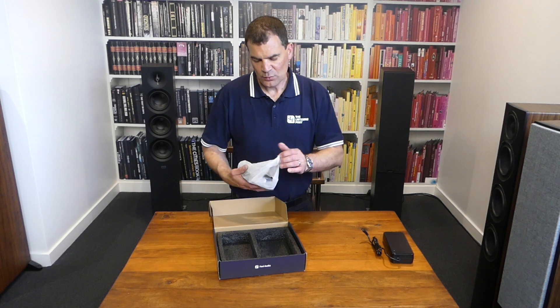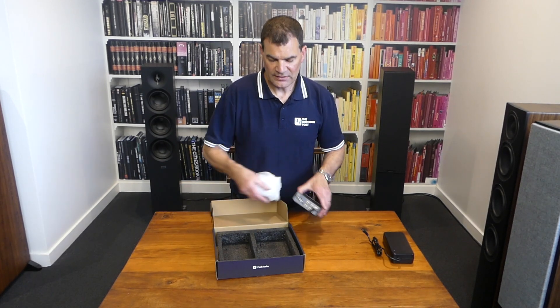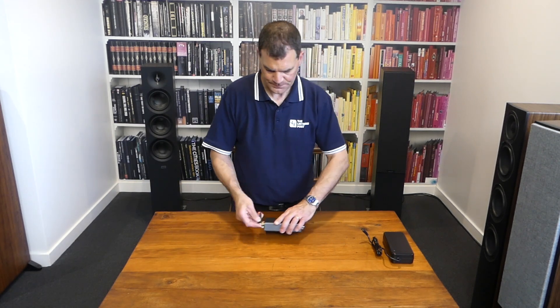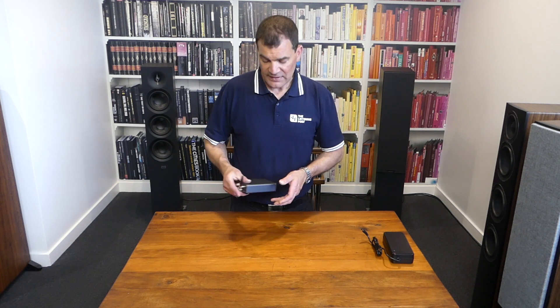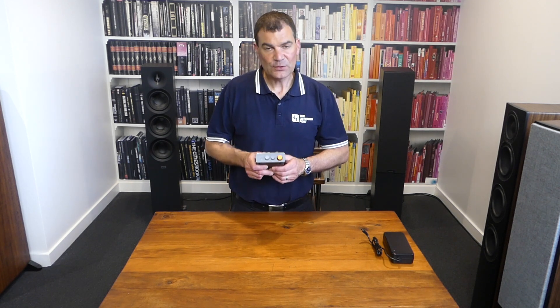Lifting it out is really easy, of course. It's designed to be small, compact, and very lightweight. Looking at the front — I mean, look at it, it's tiny. It's designed to take some of the best little bookshelf speakers and make them sound amazing.